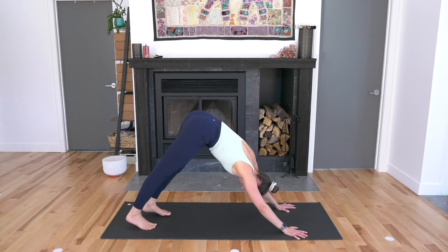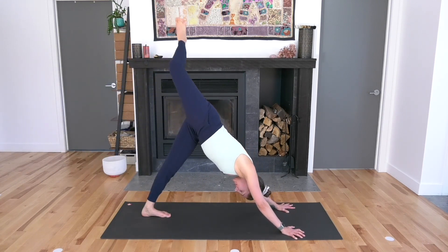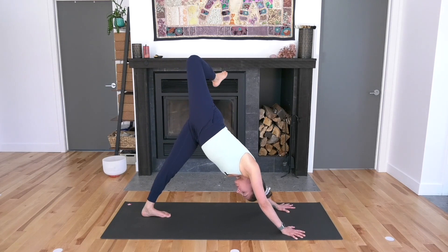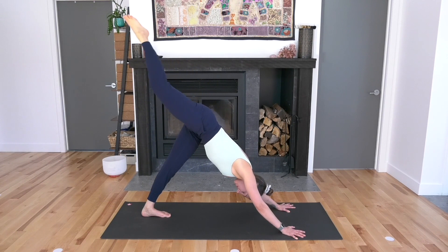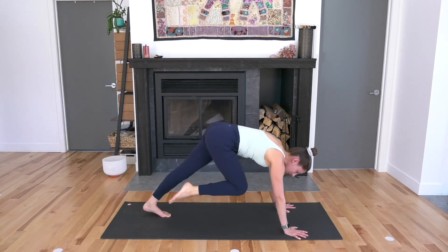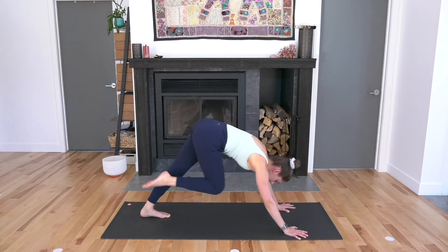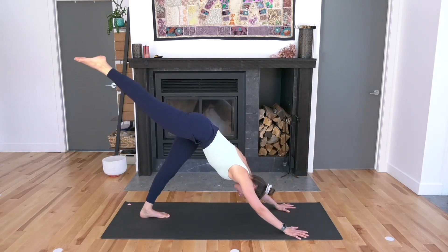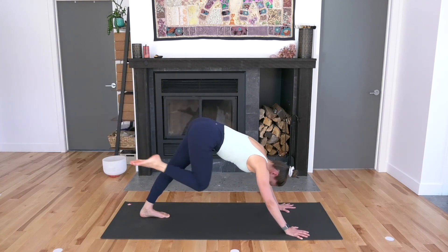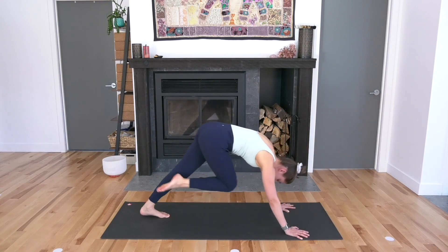Come to a neutral down dog. Lift your right leg up to the sky, inhale. Bend your right knee and open through your hip as you exhale. Straighten out your right leg, square through your hips, breathe in. Bring your right knee to your right elbow as you breathe out — try to shift weight forward into your hands. Inhale into three-legged down dog, send the right leg up. Exhale: right knee to left elbow, cross it under.